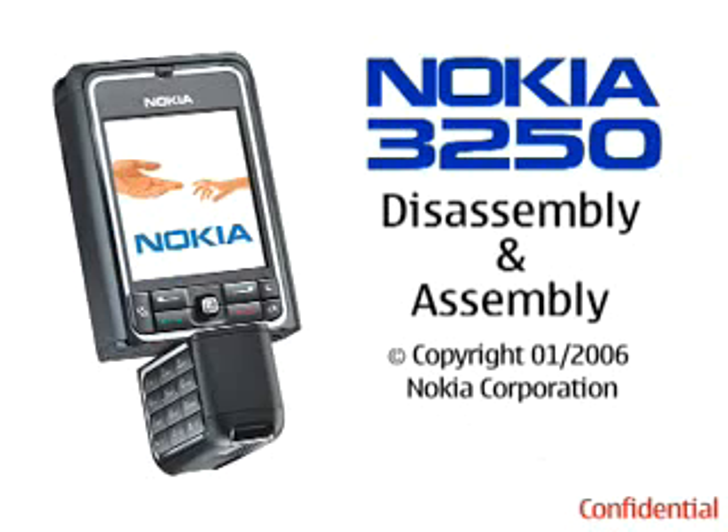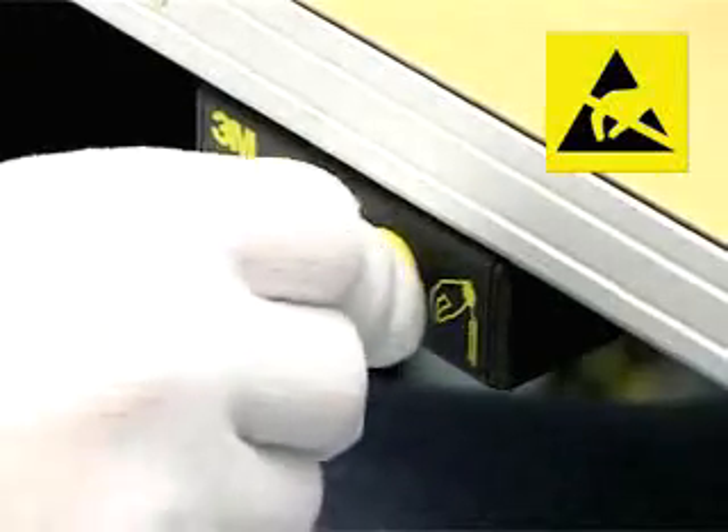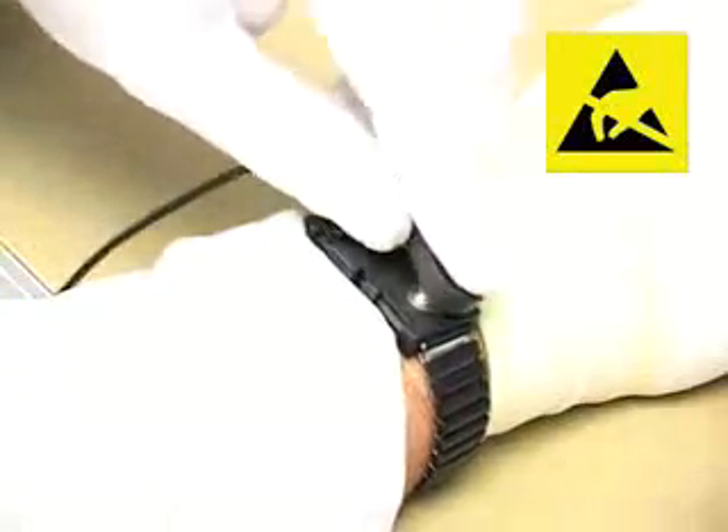Nokia 3250 lower block disassembly. Be sure to be connected to the earth connection box and your ESD wristband.